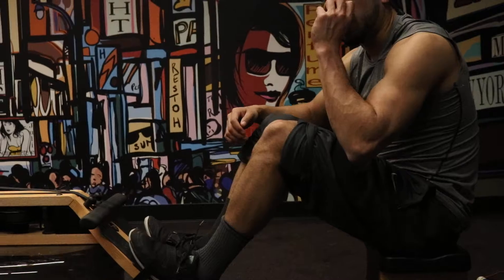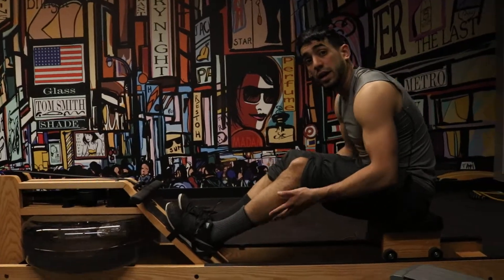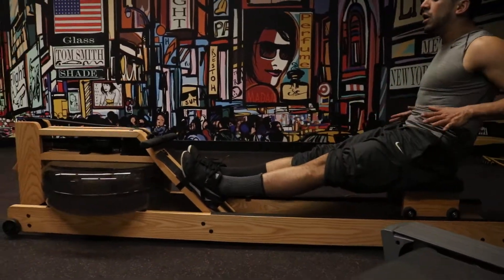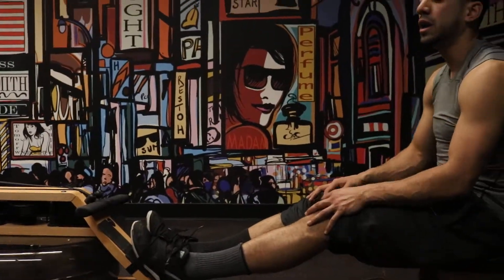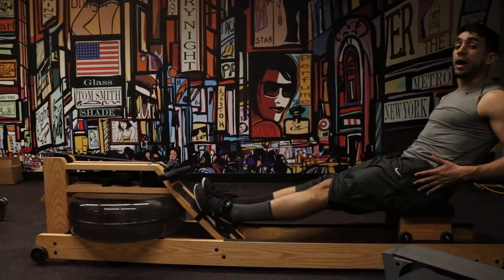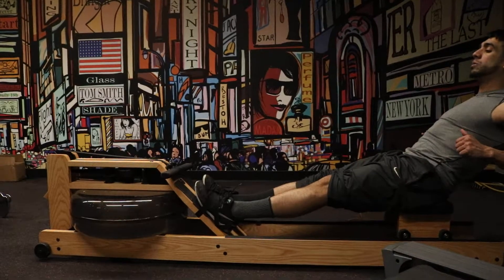Three things: power, order, timing. Away from the tank is lower body — into the tank is upper body. So going into the water, I'm leading with my upper body first, whatever's closest. Away from the tank it's lower body closest away, so away from the tank is legs, core, arms — into the tank is arms, core, legs.